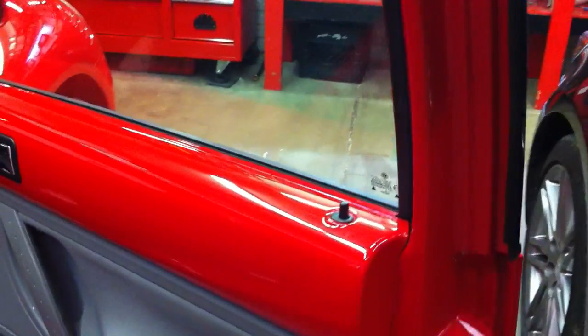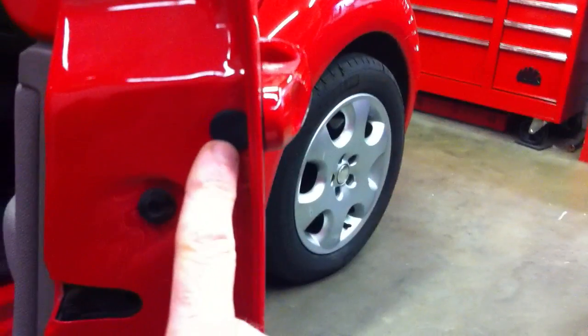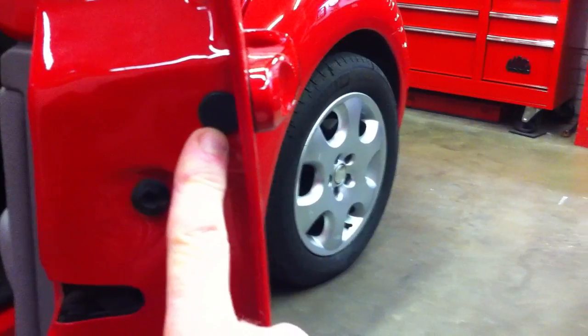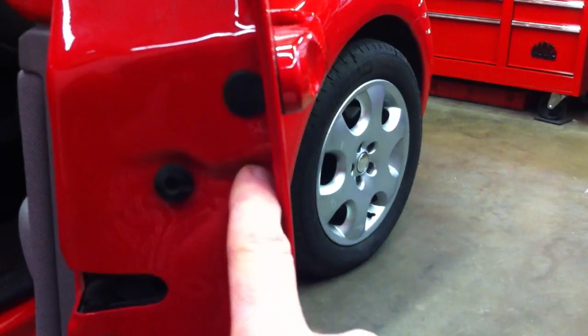While I'm right here thinking about it — on the other side, here's where your key lock is. You're going to have to take this out. You need to pop this rubber plug out and there is a splined bolt in there. It's not Torx, it's a splined tool — I'll show you that in a minute. It's a four millimeter spline. Take that screw out; don't drop it down inside the door.